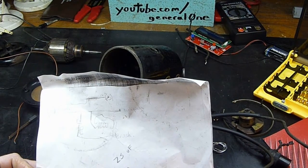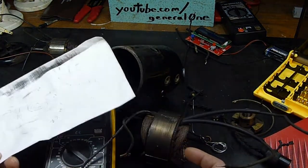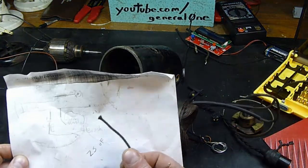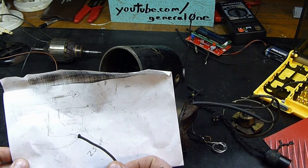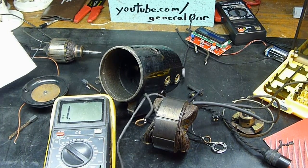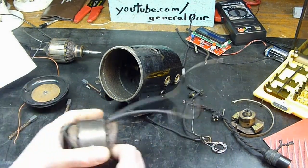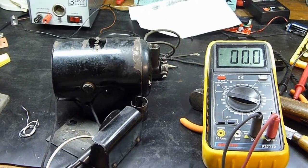Looking back at our diagram, we've got power coming in through this one wire here. Maybe my idea here was wrong, but anyway let's get this done. I've put some shrink wrap on these wires — let's get this somewhat back together.